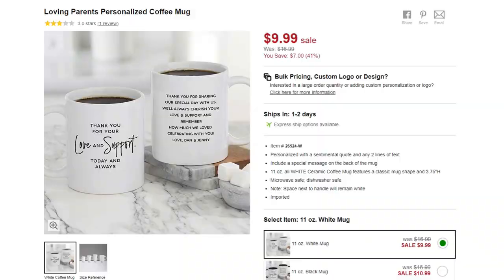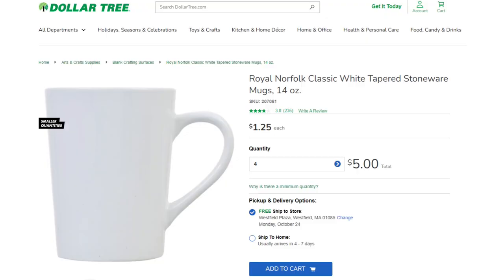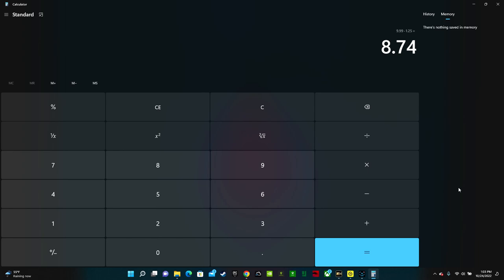Custom and personalized coffee mugs are a great gift for parents, and also for anybody who drinks coffee — your bridal party, bridesmaids, or groomsmen. These mugs are on sale right now for $9.99, normally $16.99. Save money and make it yourself! The Dollar Tree sells great mugs for only $1.25 a piece. $9.99 minus $1.25 is $8.74 cheaper.